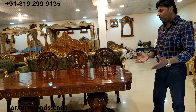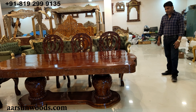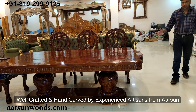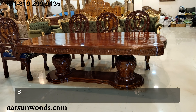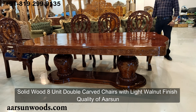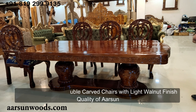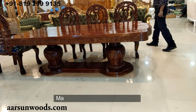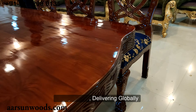All in all, a very heavy, very well-defined, very well-crafted unit — all handwork, the work of master artisans from Aarsun. An eight-chair unit, solid wood, double-carved chair in light walnut finish, and a very beautifully hand-carved design. The quality of Aarsun you can see right here — art of India in front of you. No imported stuff; we are making in India and delivering globally.